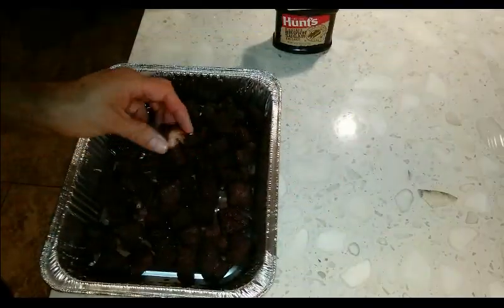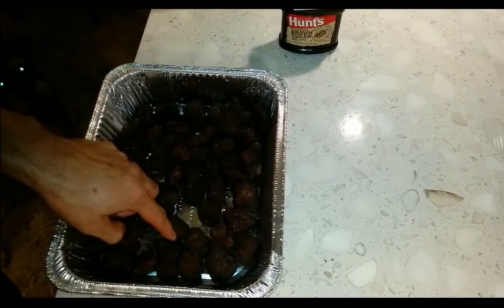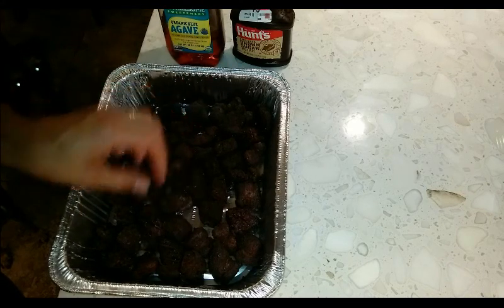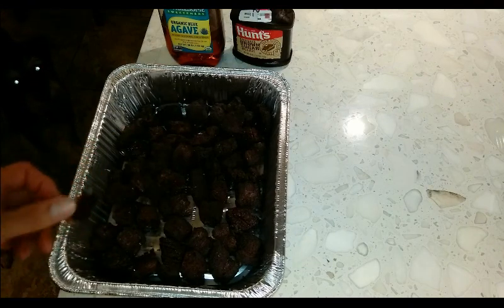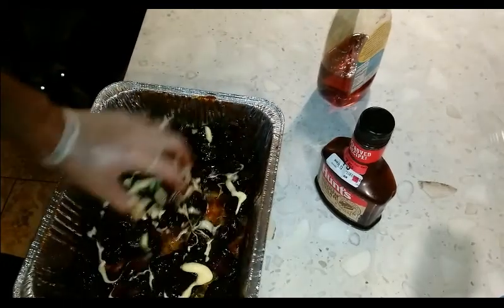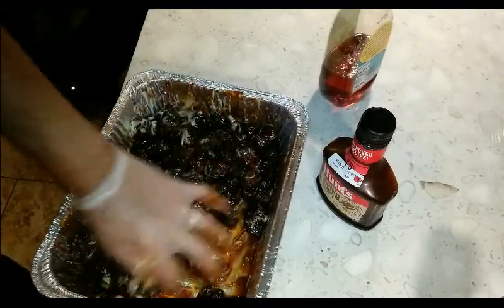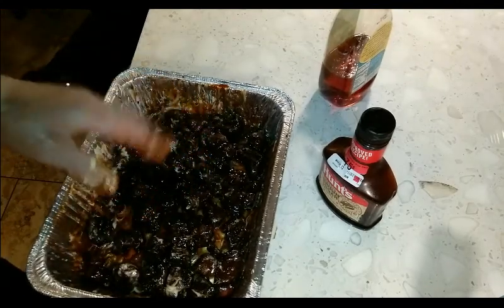Okay, these burnt ends have been in the cooker for about eight hours, so they might be a little overcooked. But we're going to try to salvage them. I'm going to put in some barbecue sauce, agave, and butter, then toss them in it and put them back on the smoker covered in foil for maybe 30 minutes to get some more moisture back into them. It'll just turn into like a sticky kind of glaze.